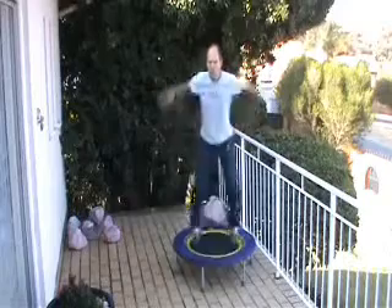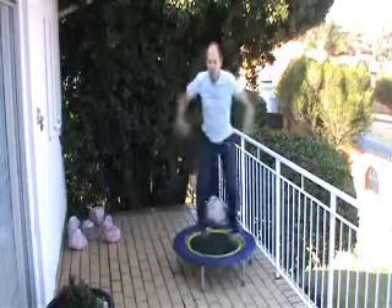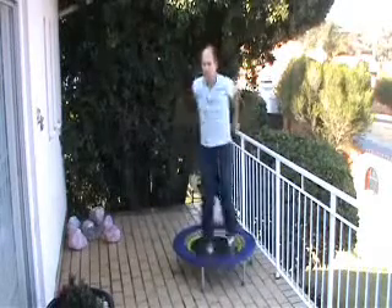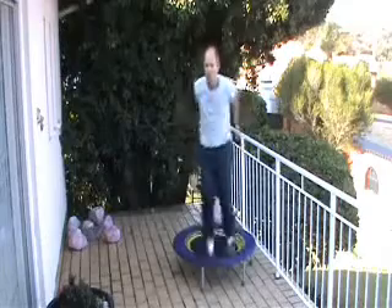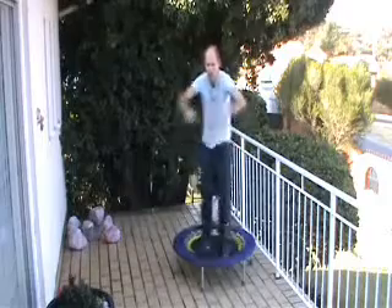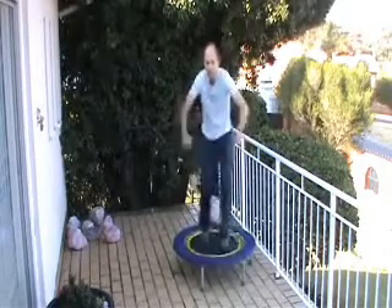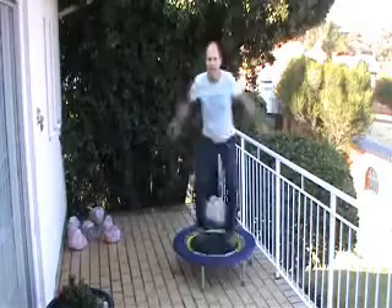Start with the forward swings. Now we're going to go into the front swings — legs across front and back. Get the form and go as fast as comfortable. Ready? Second set of the jumping jacks — keep up that intensity, push it a little harder.